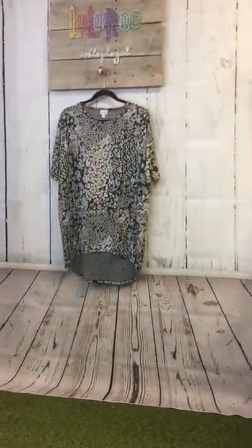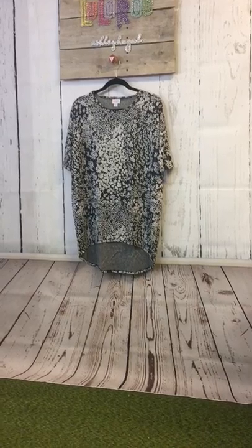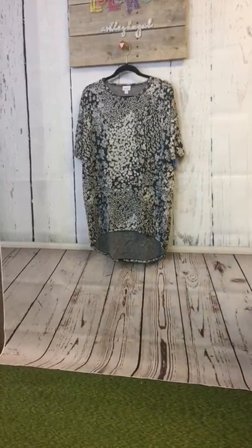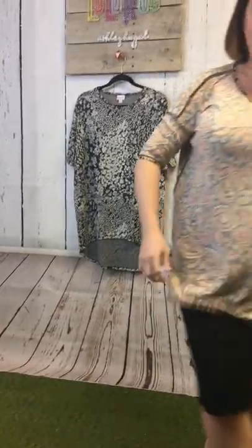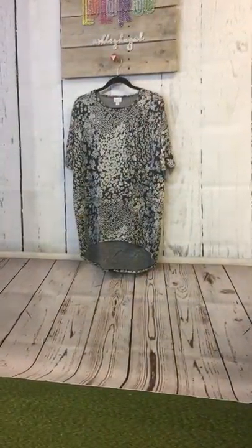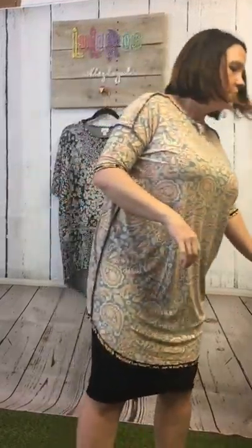I'm going to flip the Irma inside out and put it on backwards. So I have it on backwards right now. I'm gonna find my belly button — right on my belly button I'm just gonna take some of this fabric, bunch it together, and do three loops with the scrunchie because you don't want it to come out.